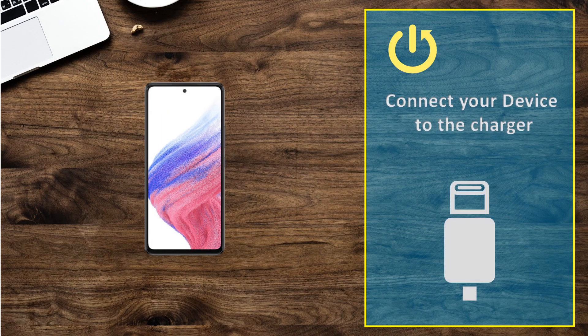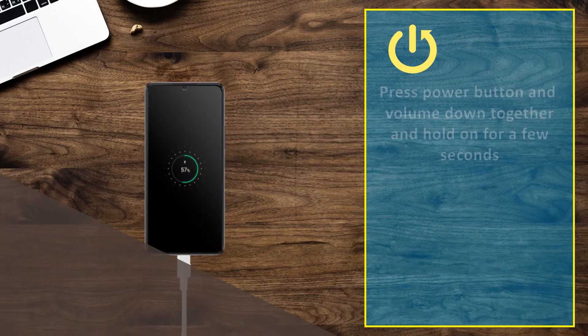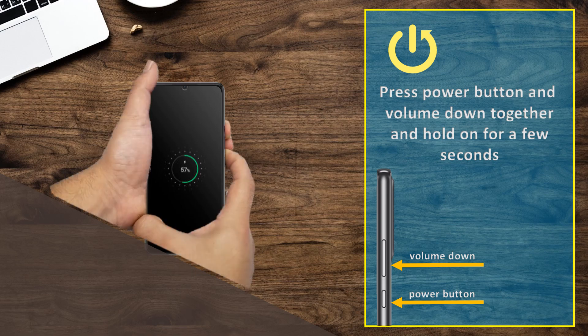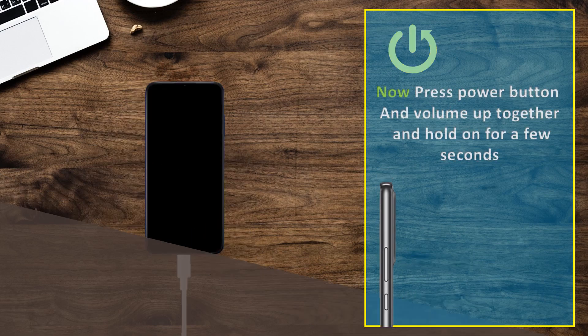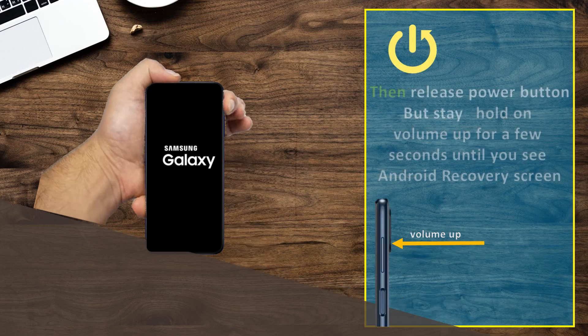Connect your device to the charger. Press the power button and volume down together and hold for a few seconds. Then press the power button and volume up together and hold for a few seconds, then release the power button but keep holding volume up for a few seconds until you see the Android recovery screen.